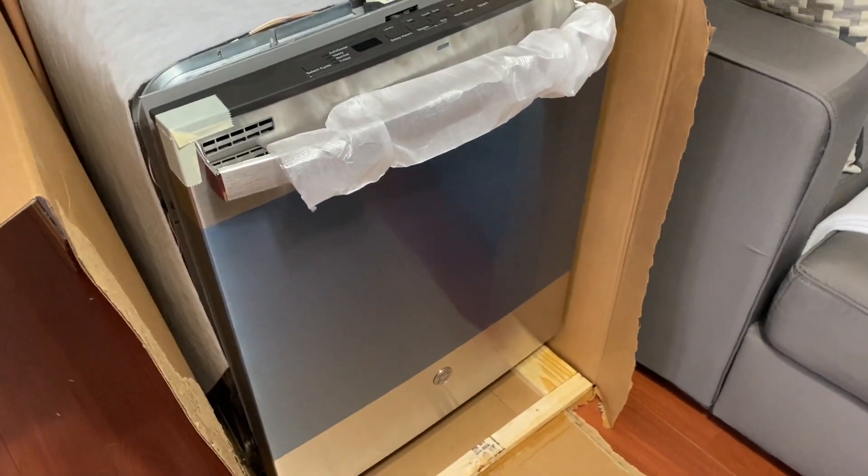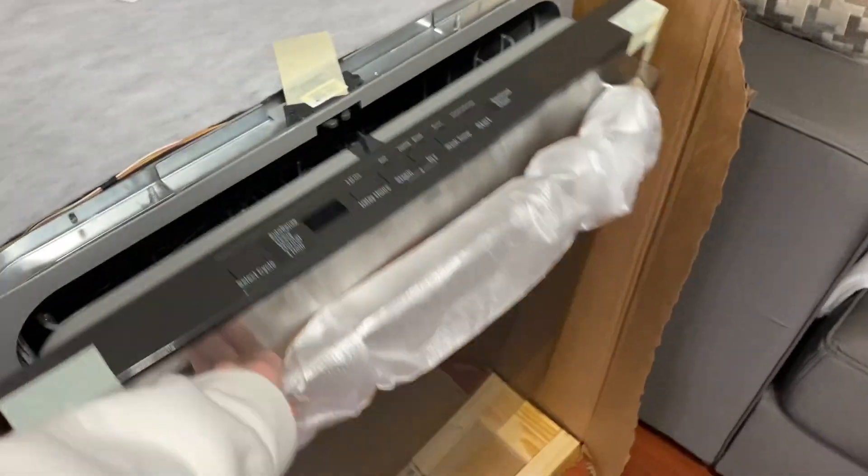Whoa, whoa, whoa! You've had it for eight minutes — don't break it. It's not broken. I didn't. It's fine.